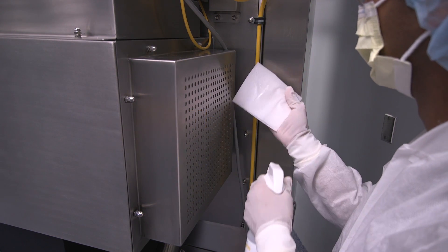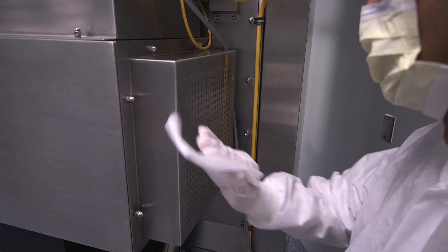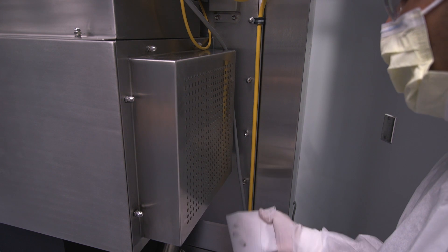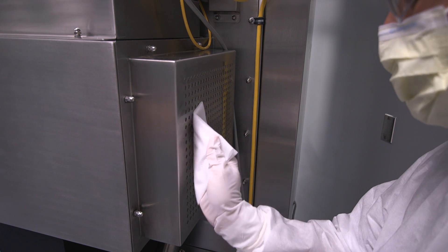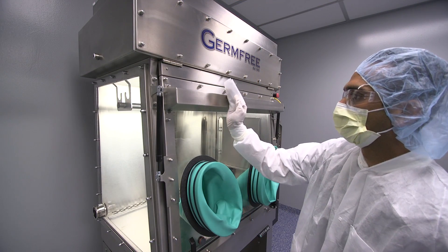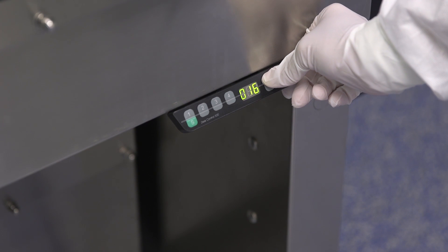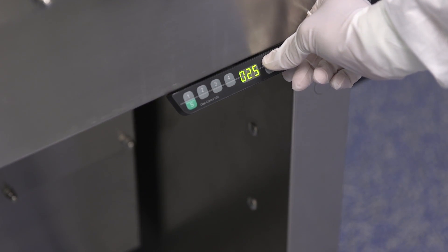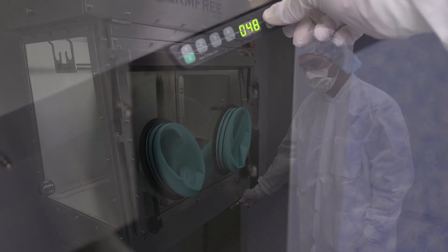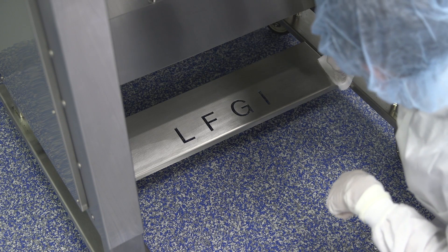Begin cleaning the LFGI by starting at the top of the unit. When cleaning the pre-filter at the top of the unit or any other HEPA filter on the LFGI, do not spray a cleaning liquid directly onto the filter. Saturate a wipe with disinfectant or sterile alcohol, then wipe the pre-filter. Clean each outside surface. The entire cabinet can be raised or lowered with the controls on the right side of the machine. Raise the stand at least three inches to make it easier to reach and clean the caster cross supports.